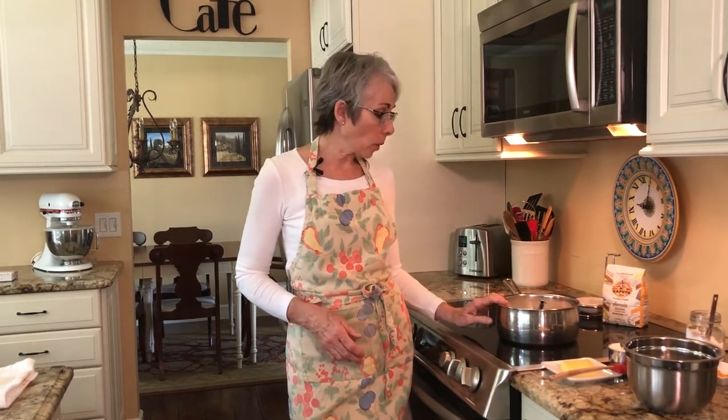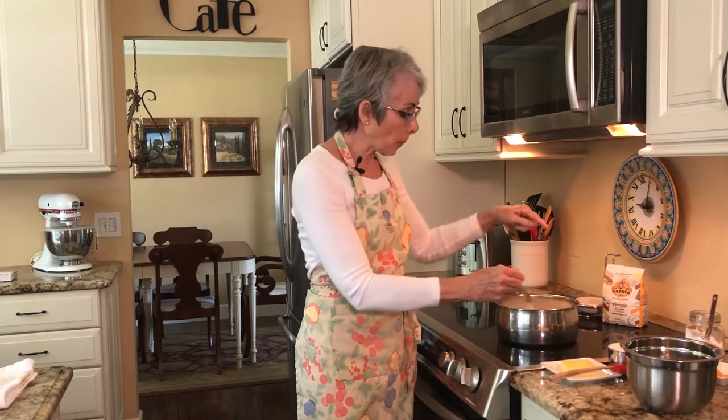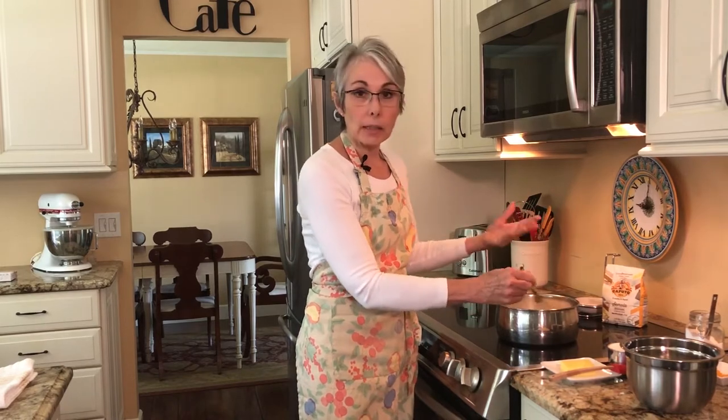What you're looking for is some steam coming up from the milk. You don't want to form a skim over the top — sometimes if you scald milk you can pull the skin right off, and you don't want to do that. So it's not going to get that hot. This is just about perfect — it's steaming and it's perfect.